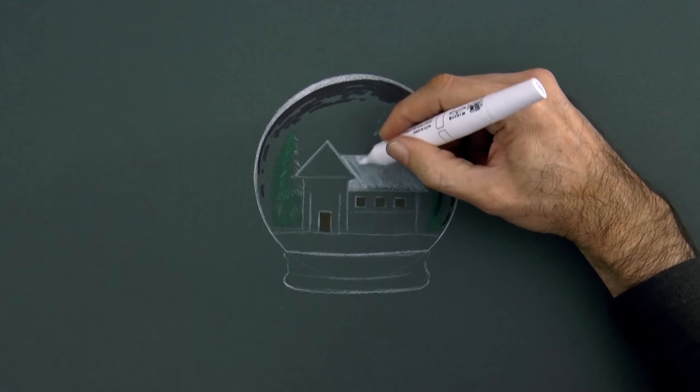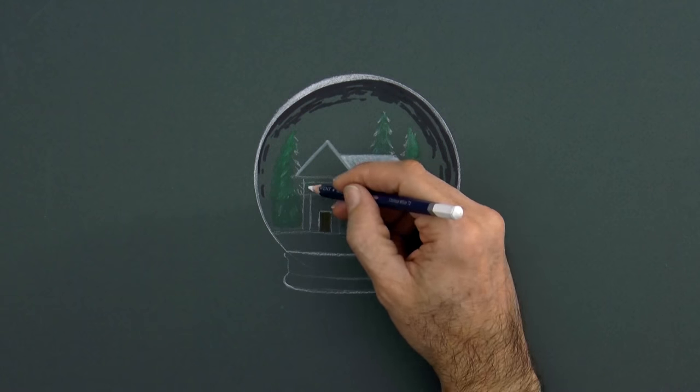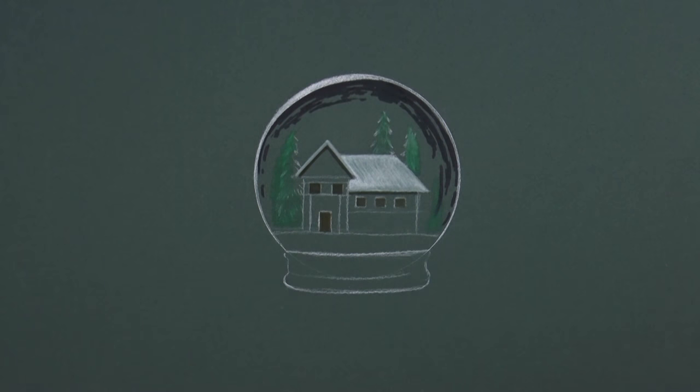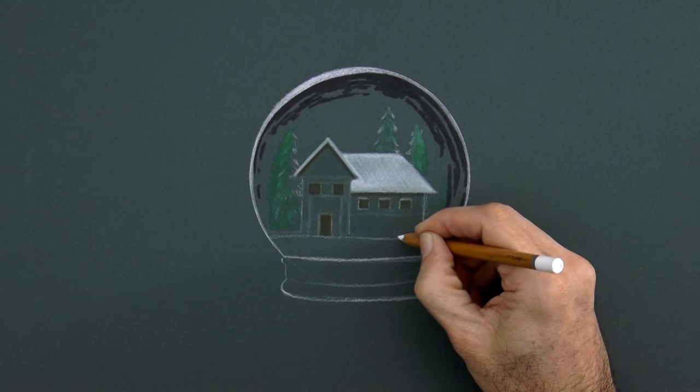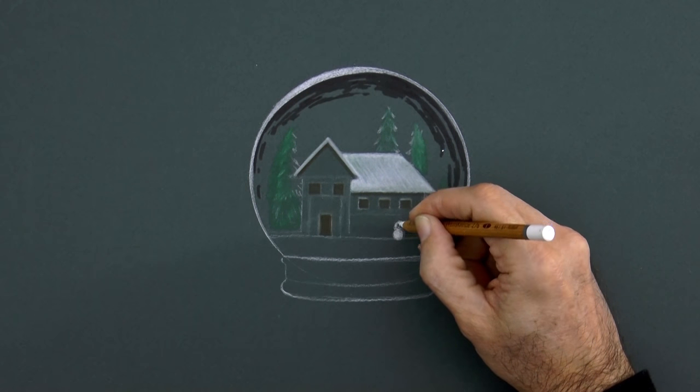I like drawing things made out of glass — they can give a really nice effect, I think. To make it even more fun, let's draw a snowman, a little one here in front of the house.